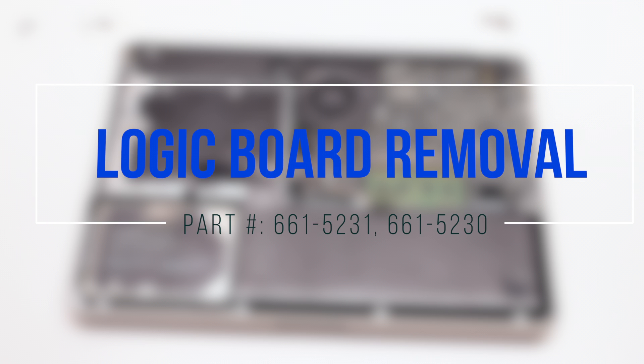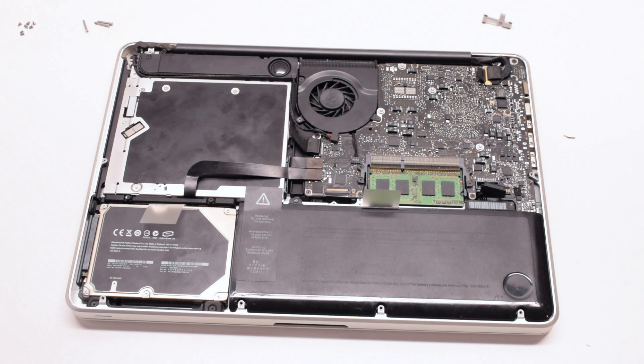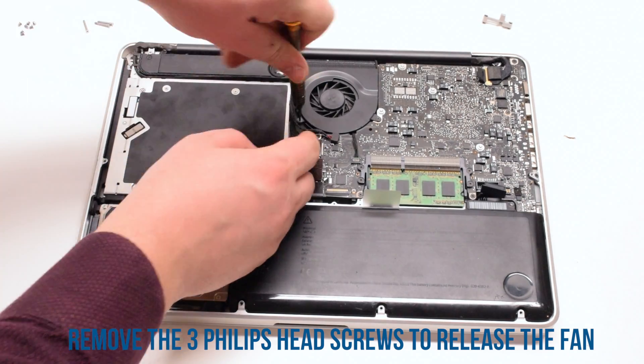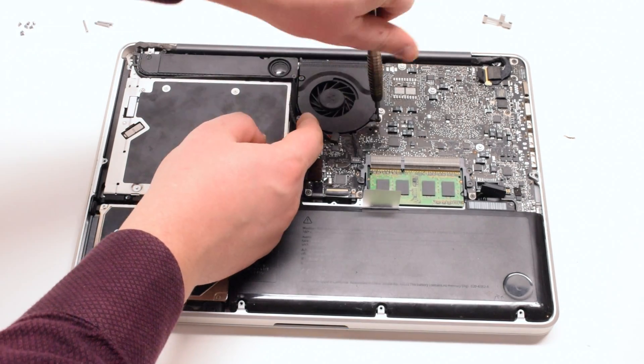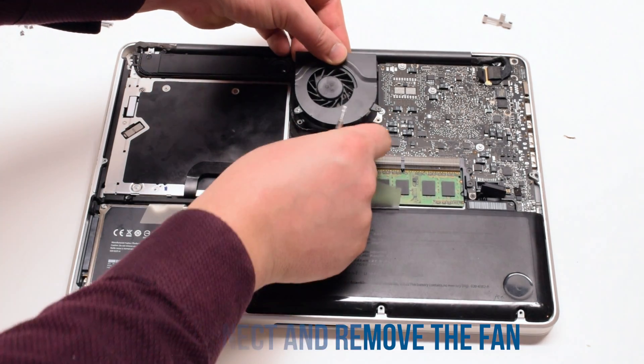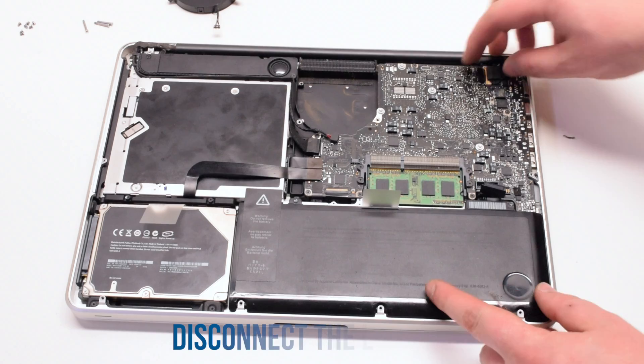Logic board removal. Begin by unscrewing the three Phillips head screws that are attaching the fan to the logic board. Lift up the fan and disconnect it. Put it on the side.